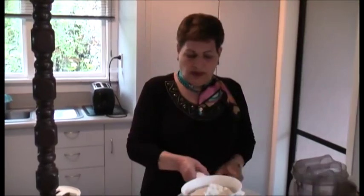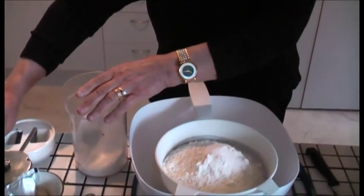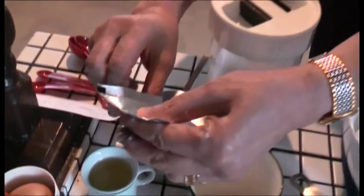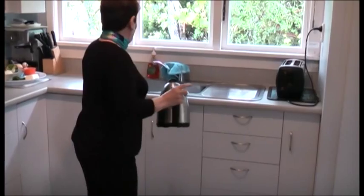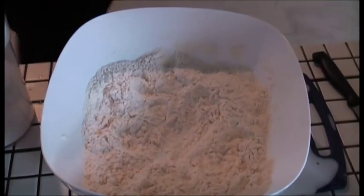To make the dough, I make it with plain flour, and I add one teaspoon of salt. I put it in the beginning so it goes between the flour. And I use this kind of yeast. Half cup of water, quarter of oil, then three quarters of hot water.